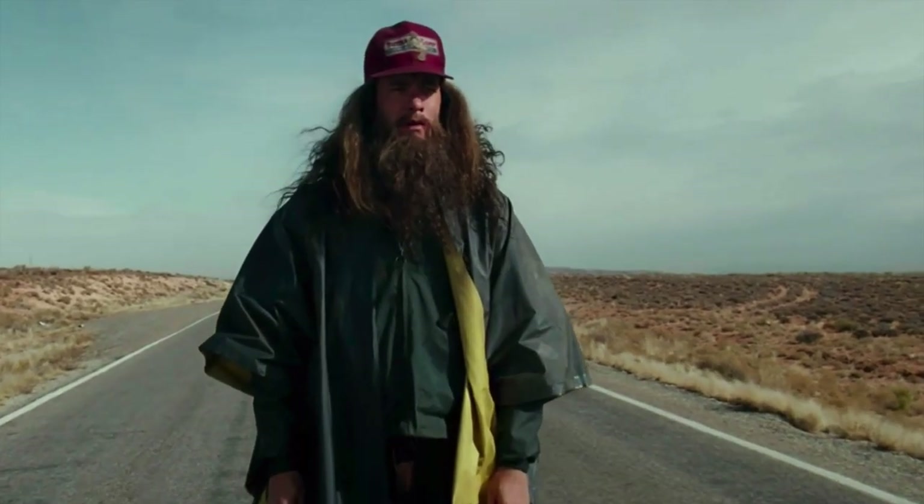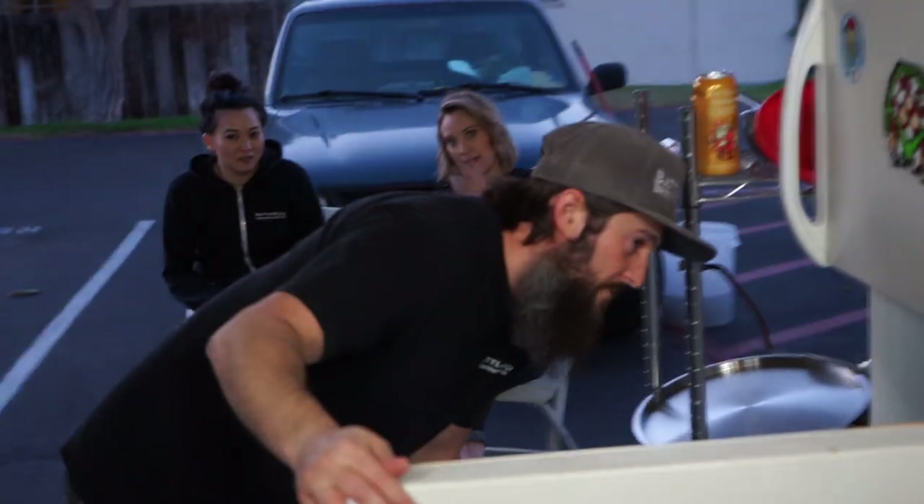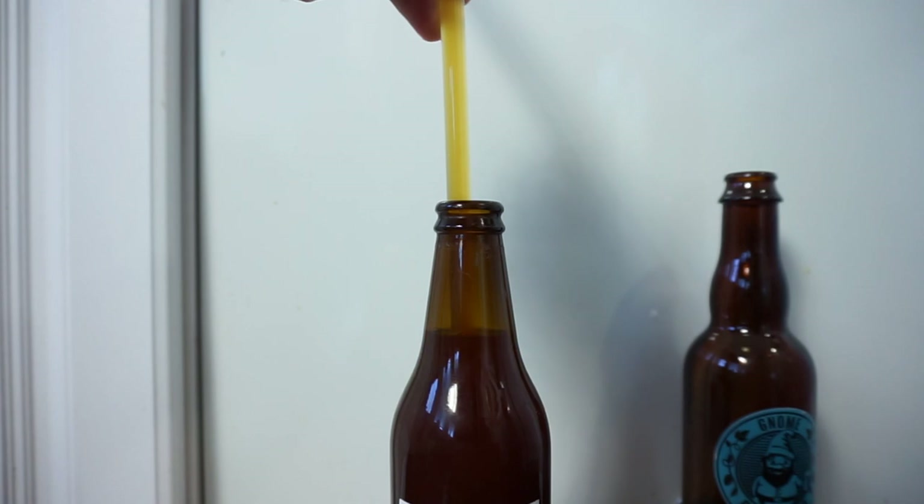My number one advice to homebrewing is to get to kegging fast. Bottling sucks. I hate bottling with all of my heart.